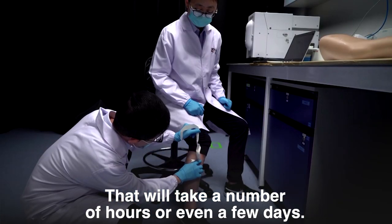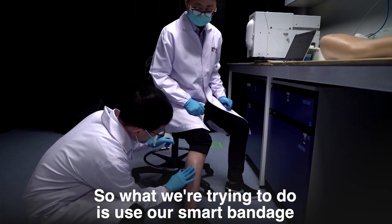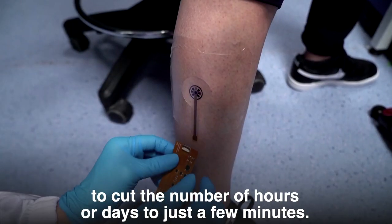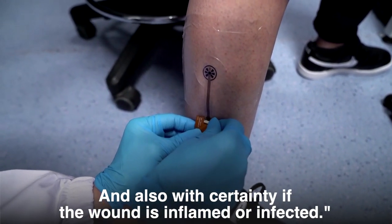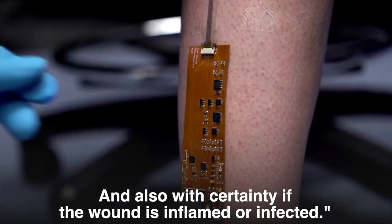What we're trying to do is use our smart bandage to cut those hours or days down to just a few minutes, and also determine with certainty whether the wound is inflamed or infected.